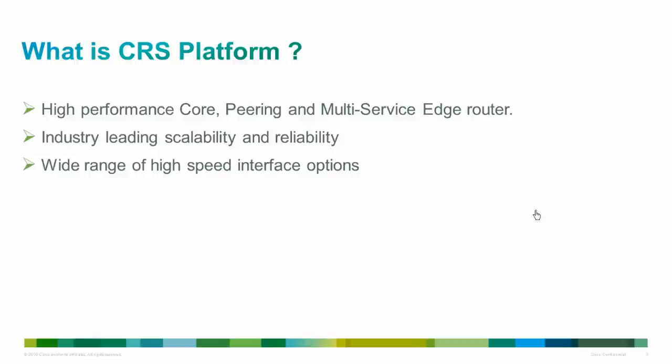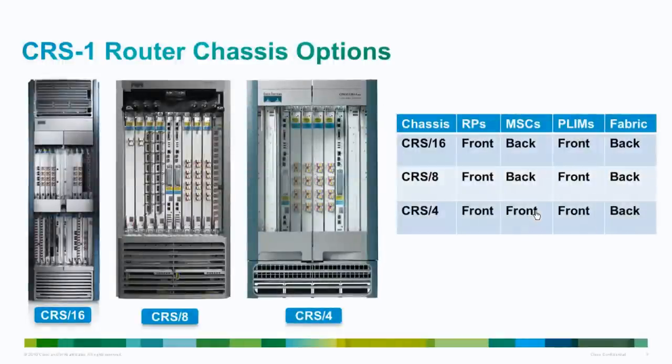The CRS-1 offers revolutionary capabilities combined on a machine that is vastly more powerful, more expandable, and more intelligent. CRS-1 system architecture combines the Cisco Silicon Packet Processor — the first programmable 40 Gbps ASIC — with the Cisco Service Separation Architecture for unique service flexibility and speed to service. Most importantly, CRS-1 is a system rather than an individual router. Its basic building block is a chassis that can process 1.2 Tbps, and additional chassis can be added to expand capacity to as much as 92 Tbps.